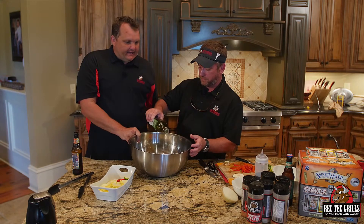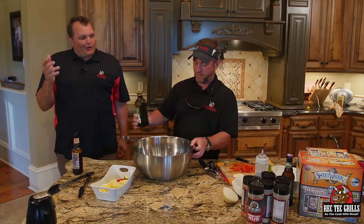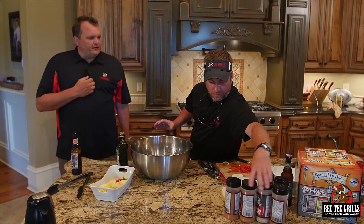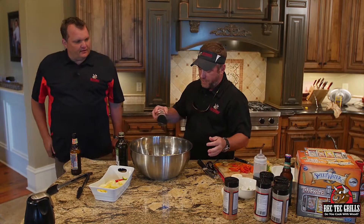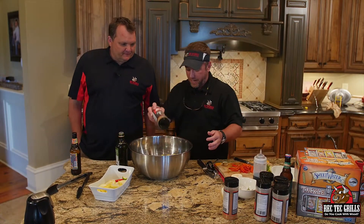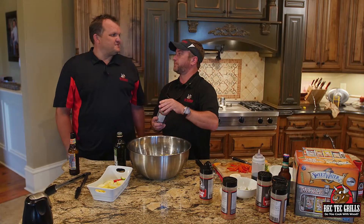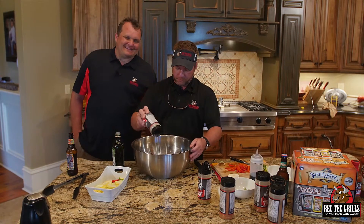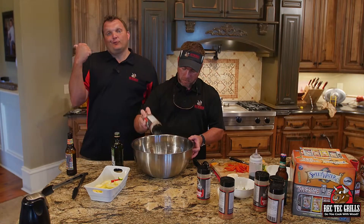We just put some zucchini in here — we got some yellow and green zucchini, some red peppers. We're going to hit it with some olive oil. Which rub are we going to use? We always use a little Greek, so we'll go with Greek, and then we're going to go with banging brisket rub — actually, let's go with steak rub. Steak rub, which is salt, pepper, garlic, basically — but better. Let's season that up.